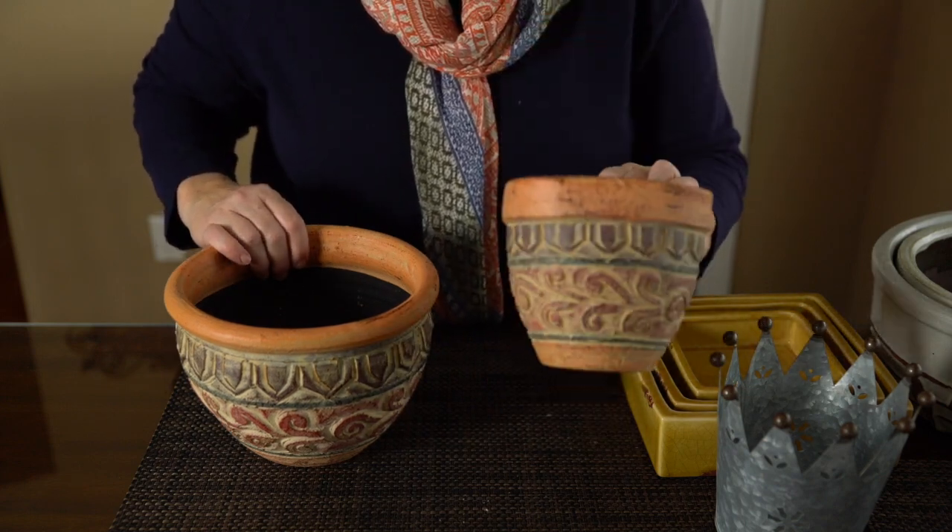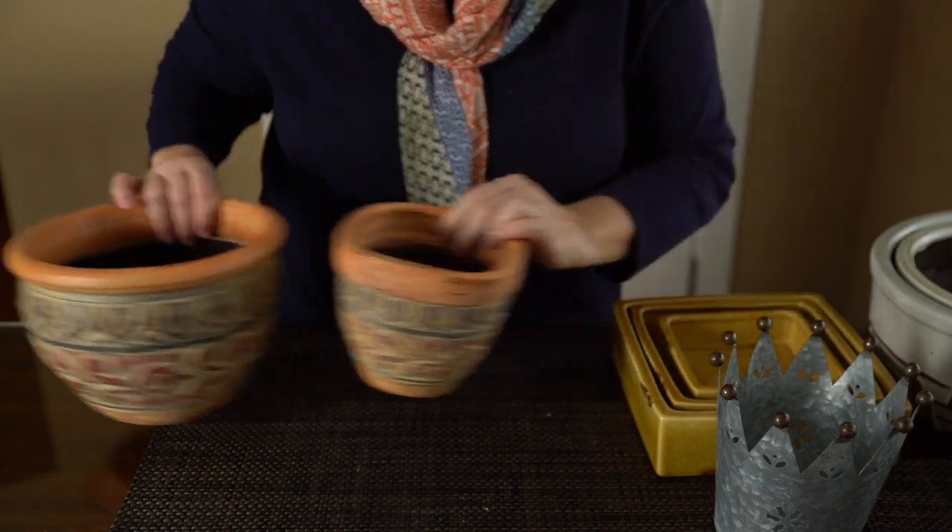Most of these — this smaller one was probably $3, this one was probably $6. So very good prices on these.